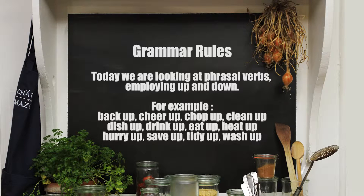For today's grammar rule we are looking at phrasal verbs employing up and down. For example, we can say in English: back up, cheer up, chop up, clean up, dish up, drink up, eat up, heat up, hurry up, save up, tidy up, and of course wash up.